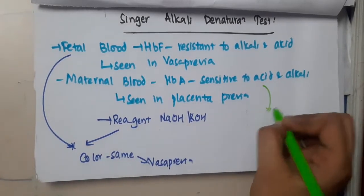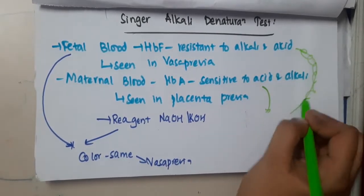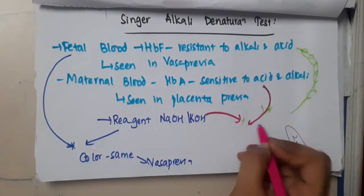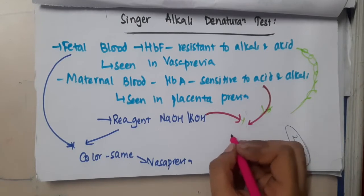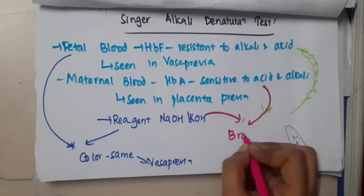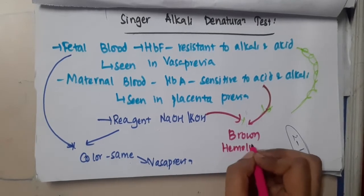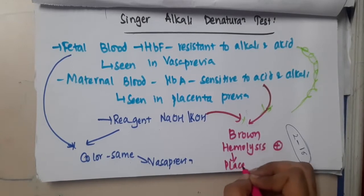If maternal blood is added to the reagent — sodium hydroxide and potassium hydroxide — the color becomes brown. Why? Because hemolysis is positive. So this indicates placenta previa.